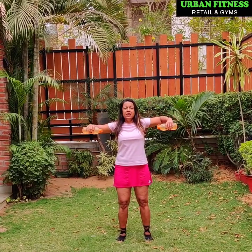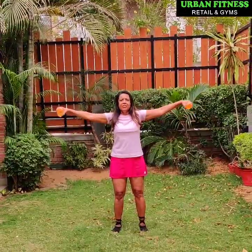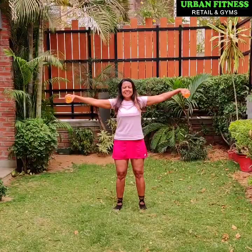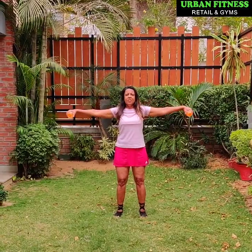Last one. Let's extend the arms to the side and you are going to make little circles. Again, 10 of these. 4, 5, 6, 7, 8, 9, 10. Now reverse it.